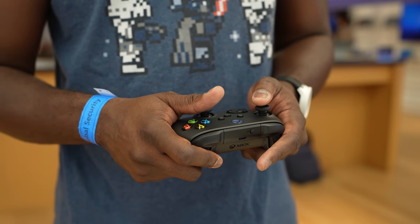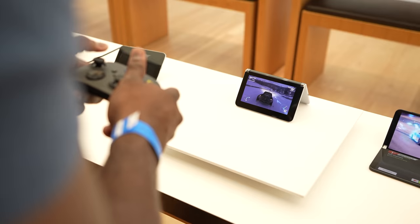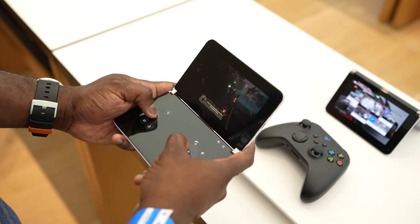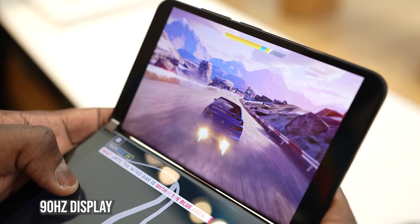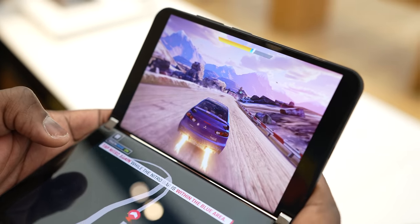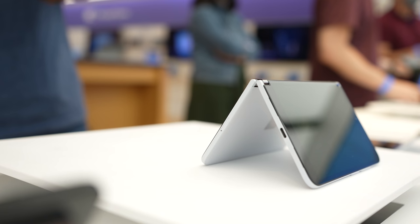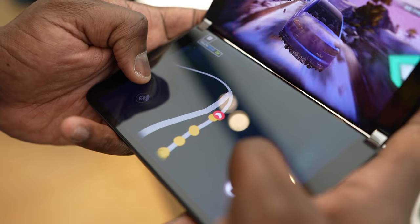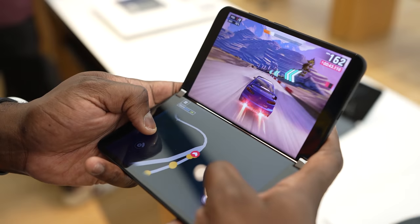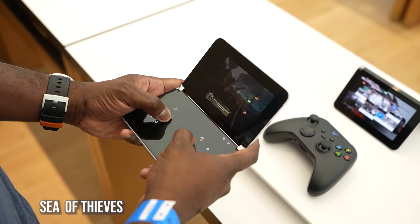Microsoft has showcased some new features in terms of gaming. You can use that second display as your controller for Android games — games like Asphalt 9, you can see the controller used there. You can also put it in tent mode and play Xbox games on Xbox Game Pass, like Forza Horizon. You can also use the second display as a controller for your Xbox game, mapping your controls there, and it felt really good.